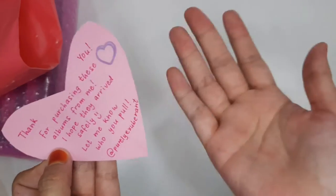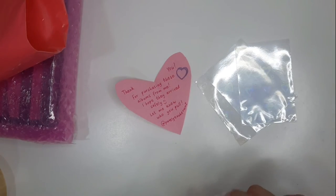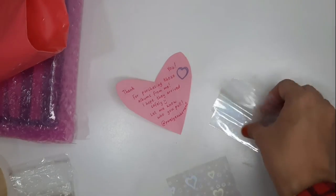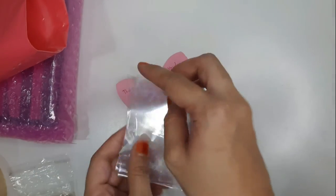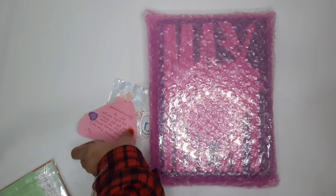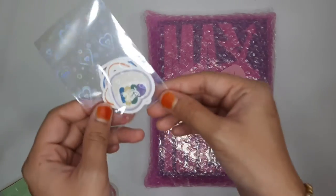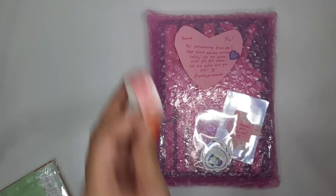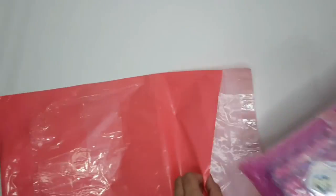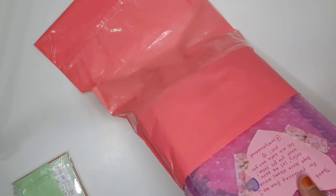Let me know who you pull because I'm really interested! For the albums, I'm also including some extra sleeves for the new photocards they're going to get — I think that's a nice gesture. Since there are two photocards in each album, I'm putting in four new sleeves. So we have the album, the thank you note, the extra sleeves, and the freebies, all secured on the front with washi tape. I'm going to post it in a pink mailer — it looks a bit orangey on camera but it's actually pink in real life.